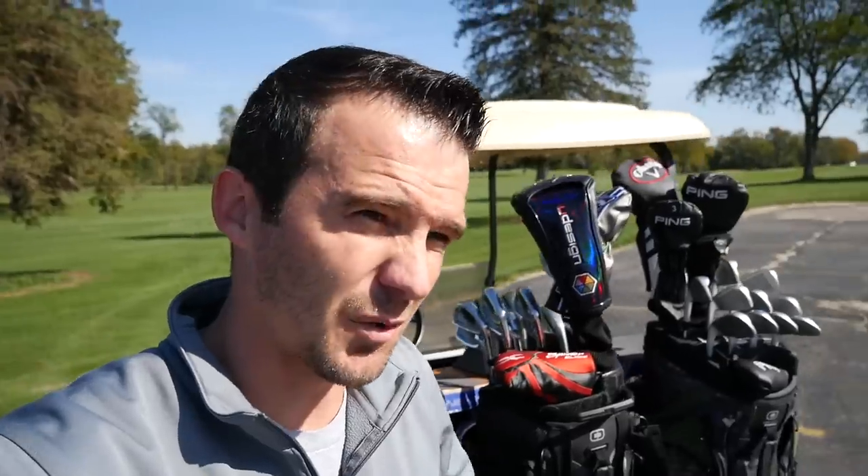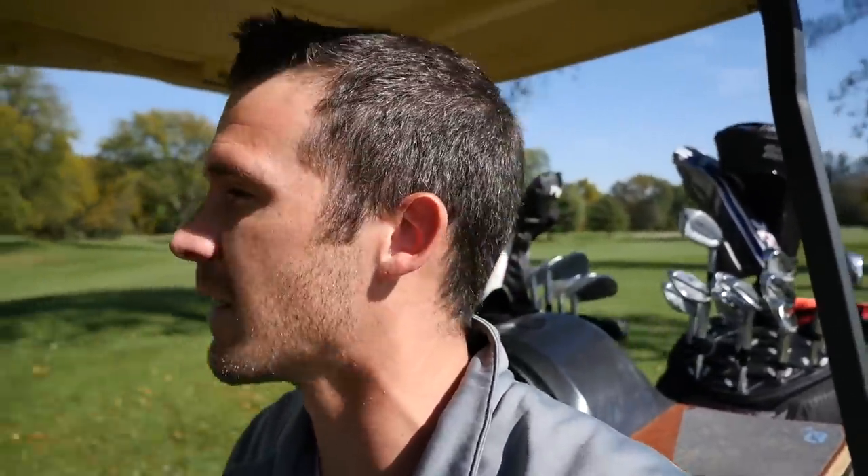Now we have both bags up on the cart. We're going to go out on the course and run through a couple more tests. Up next is the silencer test. I found the biggest potholes I could find on the course. I'm going to drive over them and we're going to listen in to see how well these silencer bags work. Pothole number one. Pothole number two. Wow — I heard my OneWheel more than I heard the clubs. Test two complete.